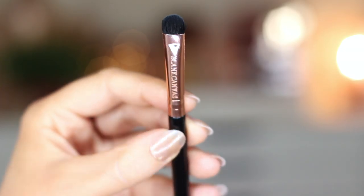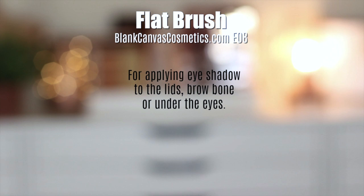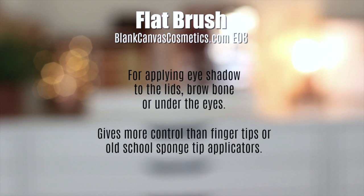So first off, we have a flat brush. This is the E08 by Blanc Canvas Cosmetics. What a flat brush does is it applies eyeshadows to the lid, it can be used for underneath the brows, and even underneath the eyes. It kind of replaces the use of using your fingertips or like old school sponge tips.